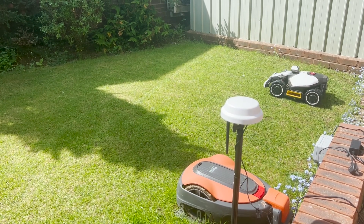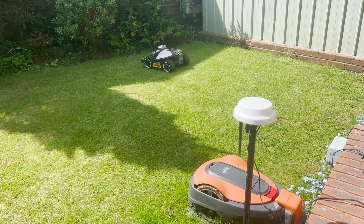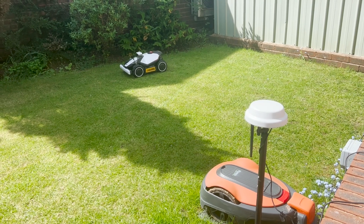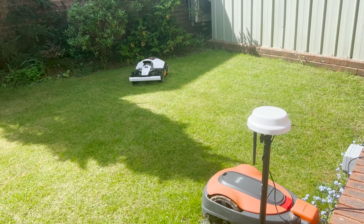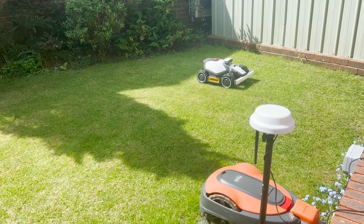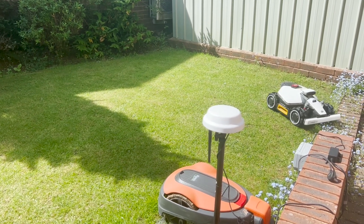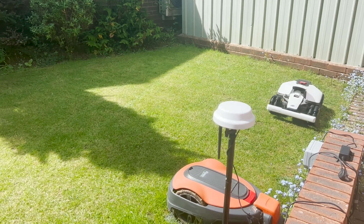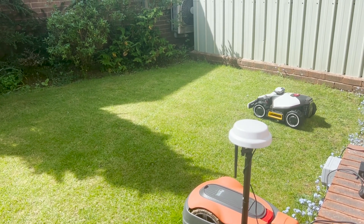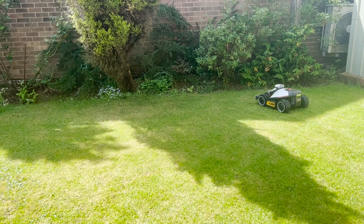But as you can see here, once you've done the perimeter mapping it tends to know where to go up to and then stop. I've had to do the mapping three times because the initial first two times, even though I walked behind it and did a manual mapping, the mower fell off into the flower bed. So this time I've come in a lot closer from the perimeter. The downside is it is leaving an edge which will require manual mowing afterwards, or you can put the mower in manual mode and use your iPhone to guide it around to cut any areas which haven't been cut.